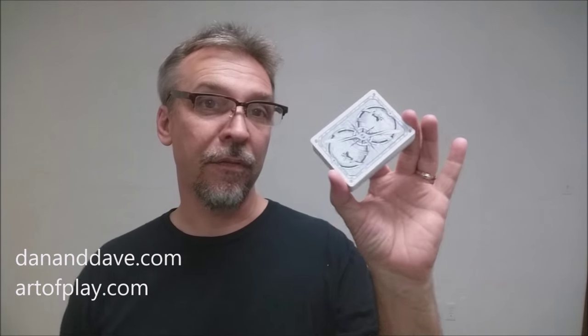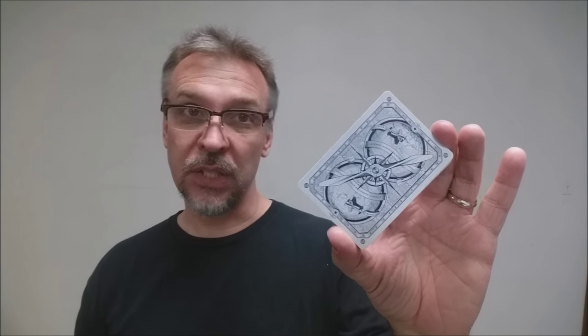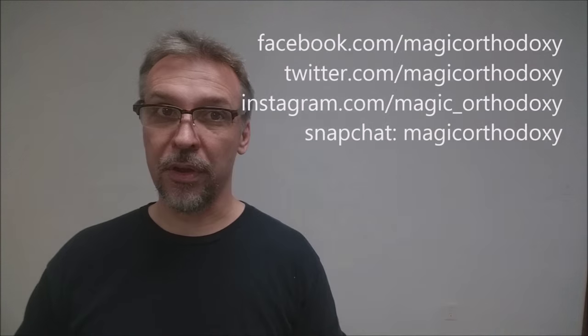That's it for the Howard Hughes-inspired Aviator deck from Dan and Dave. If you'd like to purchase your own, you can find it at dananddave.com as well as artofplay.com. As always, we recommend you like this video so other people can find it faster, and subscribe to the channel to stay up to date on the latest in cards and card magic. You can also follow me on social media: facebook.com/magicorthodoxy, twitter.com/magicorthodoxy, and instagram.com/magic_orthodoxy. Thanks, bye.